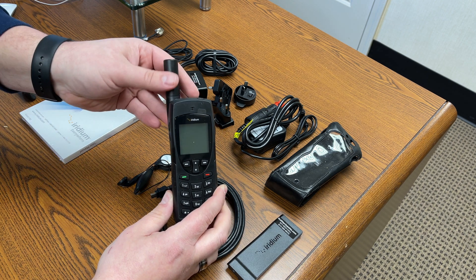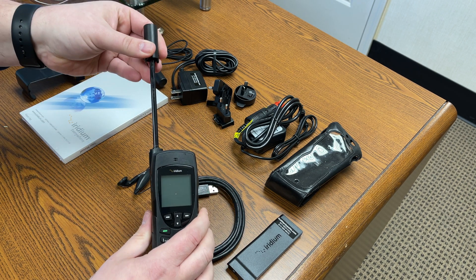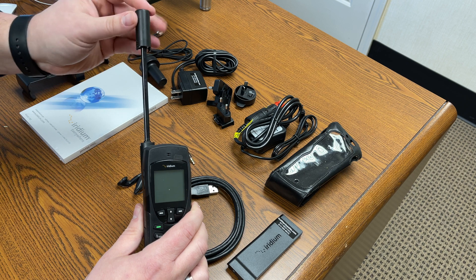The phone itself has a clean, simple interface and responsive keypad. The antenna pulls up and out of the body of the phone and it tilts to either side depending on which ear you're using it with, so that the antenna always points to the sky.